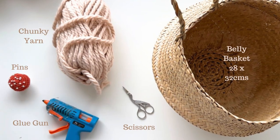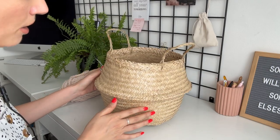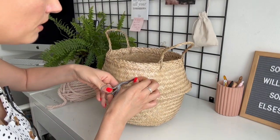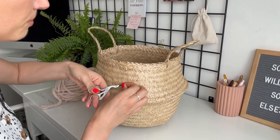All these materials I'll link below. First of all I'm going to trim around the basket and make sure that there's no little bits and pieces sticking out from the seagrass.